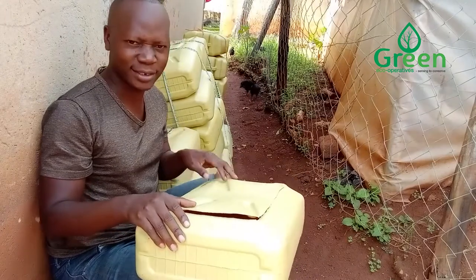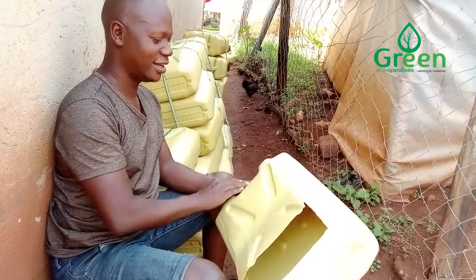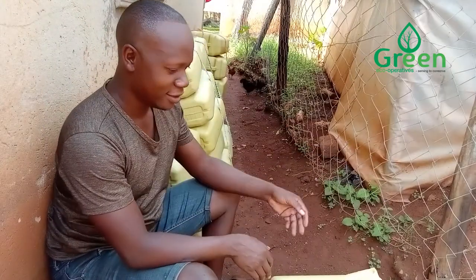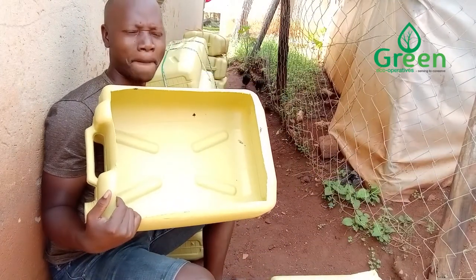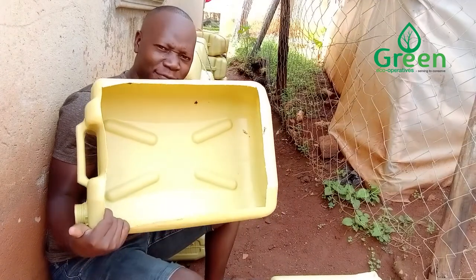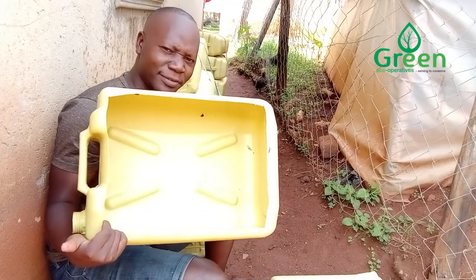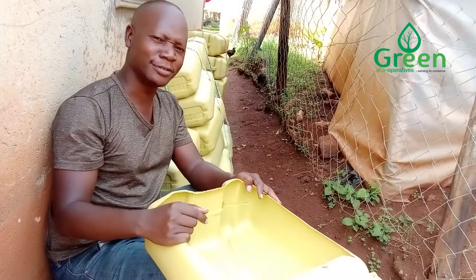Then I cut this one here like this. So far, I have cut one. This is our bin. Please let me know if I have cut it the right way. We are learning together in this project.